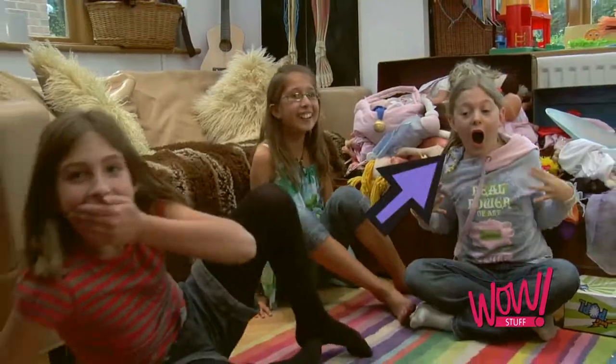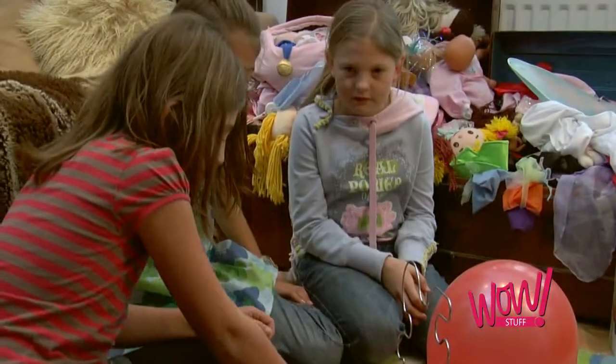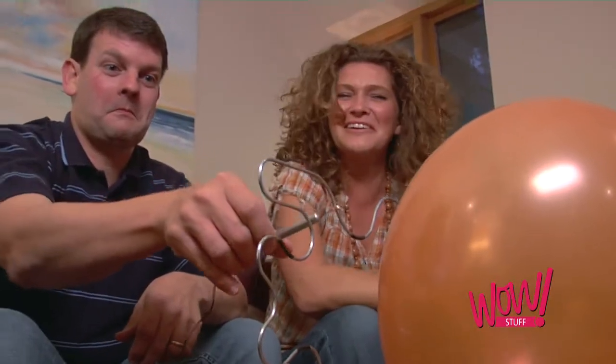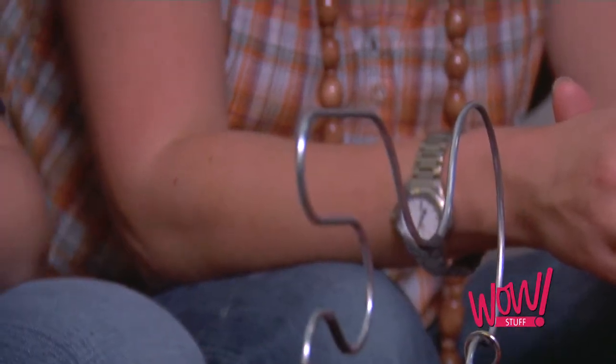To play, simply attach one of the balloons and spin the Wheel of Fear. The coloured segments of the wheel tell you how many safety zones you must attempt to reach before passing the loop to the next victim.